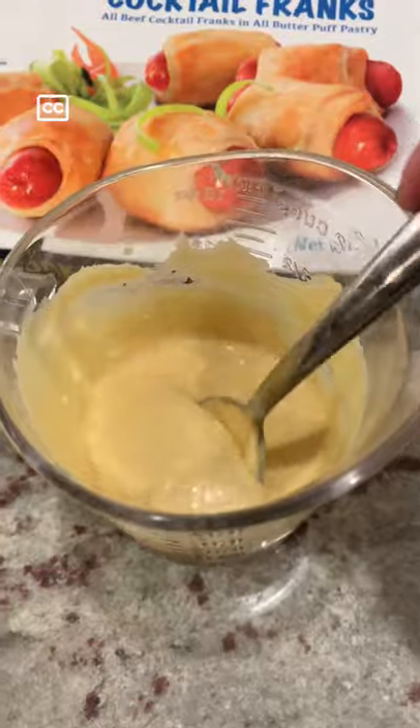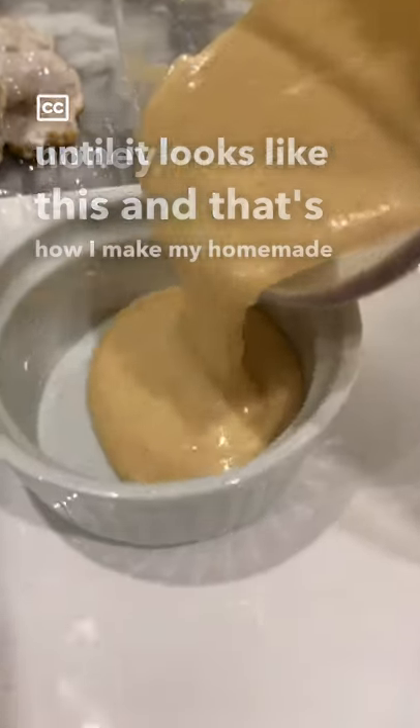Mix it all together until it looks like this. And that's how I make my homemade honey mustard sauce.